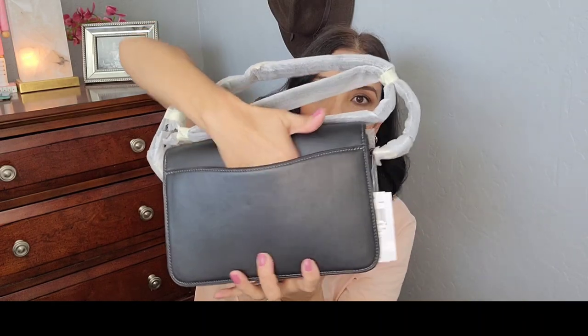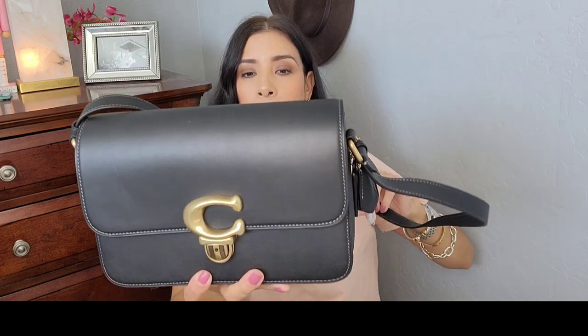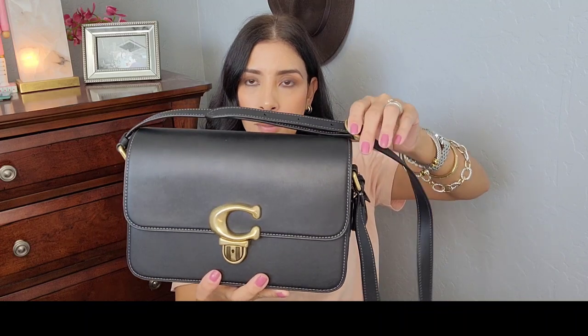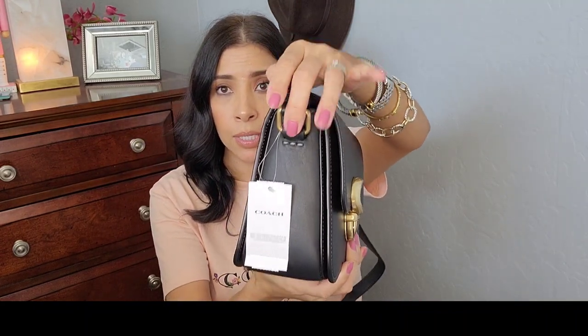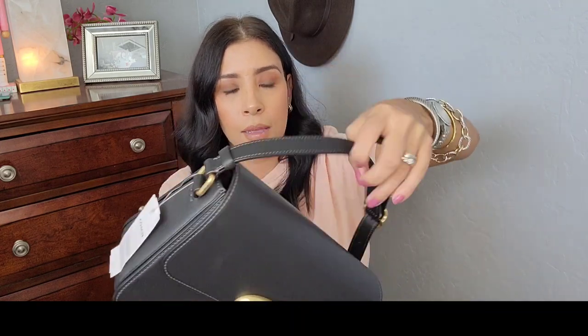It does have a back pocket where you can stick your cell phone. It is kind of deep and it looks like it would fit all sizes because it's pretty big. It does come with a crossbody strap, but the straps are not detachable. Unlike the Cassie where you can detach and add different straps, on the Studio bag you cannot do that — the strap is there to stay. But you can adjust it, so it gives you options for longer or shorter. The leather on the strap is very nice and hard.